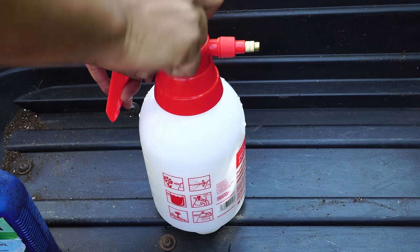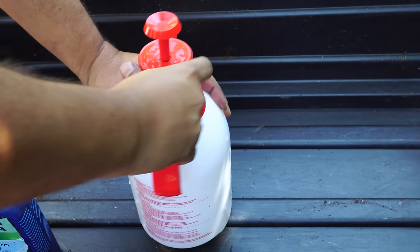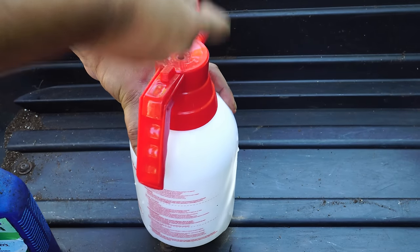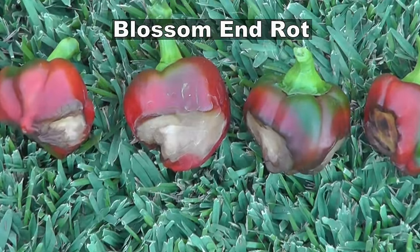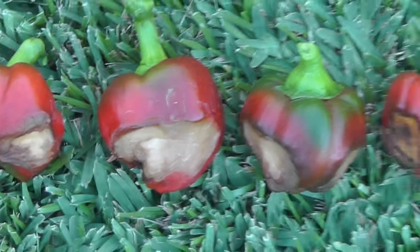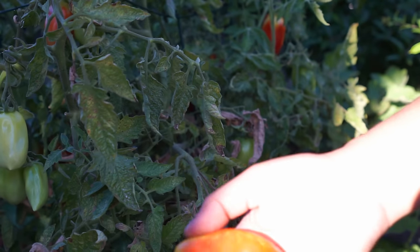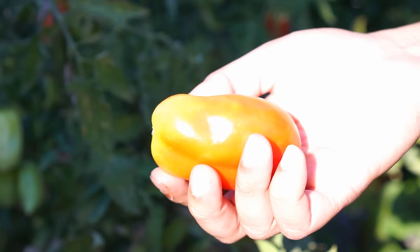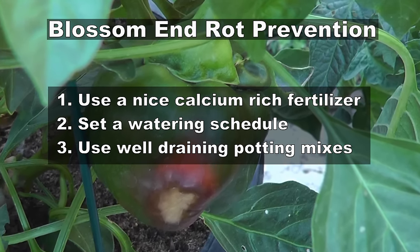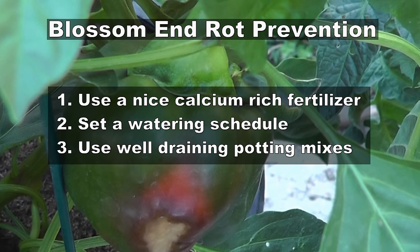Make sure you do this late in the day. Although neem oil doesn't have any effect on bees, you still want to be careful, so apply it late in the day when bees are not active in your garden. Blossom end rot is a problem that affects both peppers and tomatoes — you'll see it on Roma and San Marzano tomatoes. The solution is to first use a good watering schedule and make sure you use a fertilizer that's rich in calcium, and that should help prevent blossom end rot.